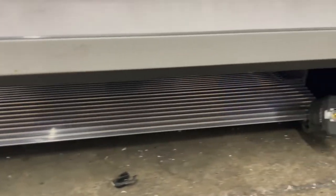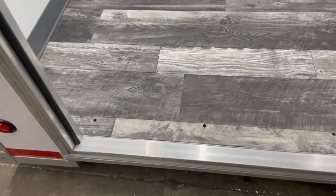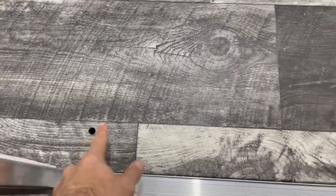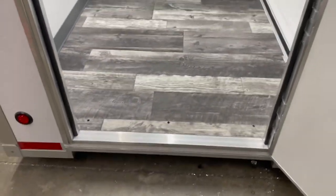For the ADA ramp, you simply unlock it and then the ADA ramp will fold out and attach here. There are three bolts in the binder in the mechanical room that you'll attach to the top of the ramp to secure it in place.